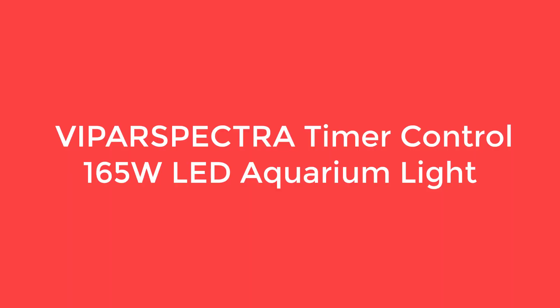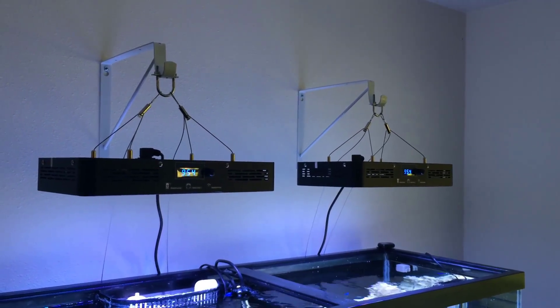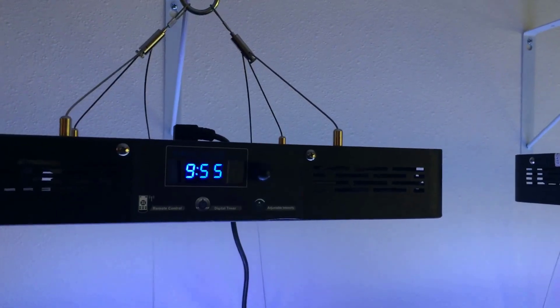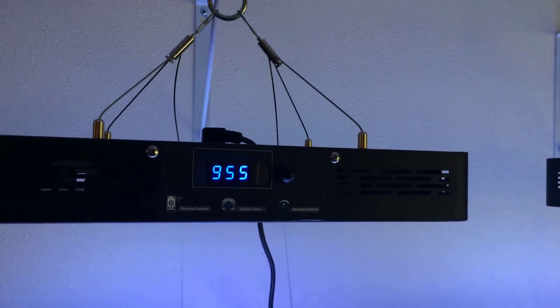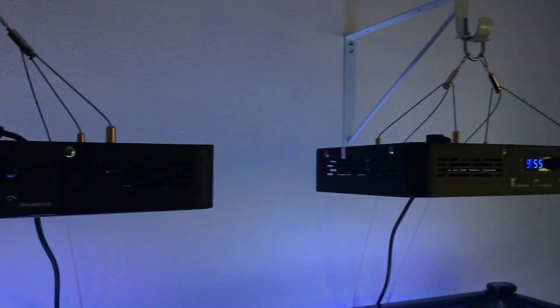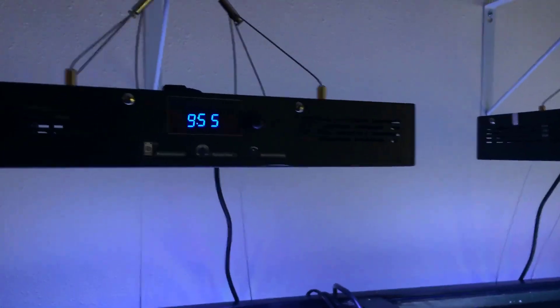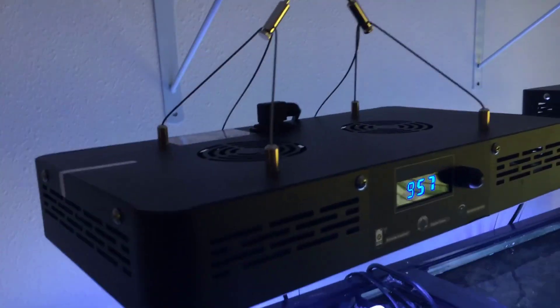Number 3: Viperspectra Timer Control 165W LED Aquarium Light. The Viperspectra is a full-spectrum aquarium light with a special design. The different colored lights are arranged in a criss-cross style among the white bulbs. Even though the design seems random, the company assured their users that this layout is researched and approved by thousands of reef central members to maximize the health and growth of aquatic plants and coral reefs in your tanks.